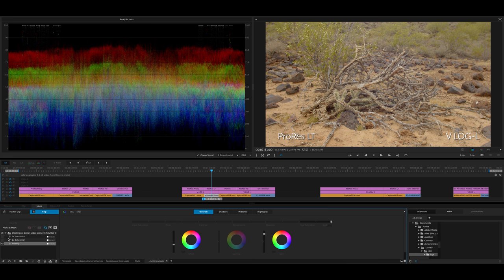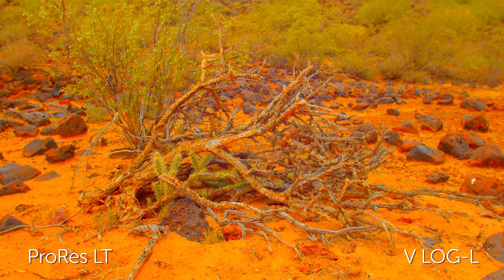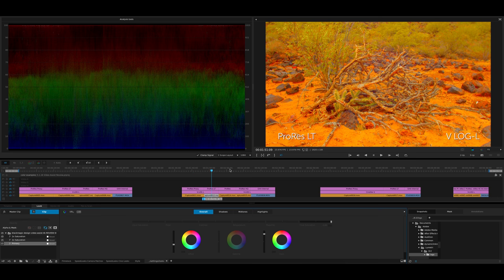Now let's look at ProRes Lite for the same shot. We're going to double the saturation and then double it again. With Lite versus Proxy, there is a difference — all those scan lines are gone. But we are getting some artifacts up here where the codec is just kind of breaking apart and the color is not quite accurate. We're really stressing it, but this is probably not a look you would ever go for.